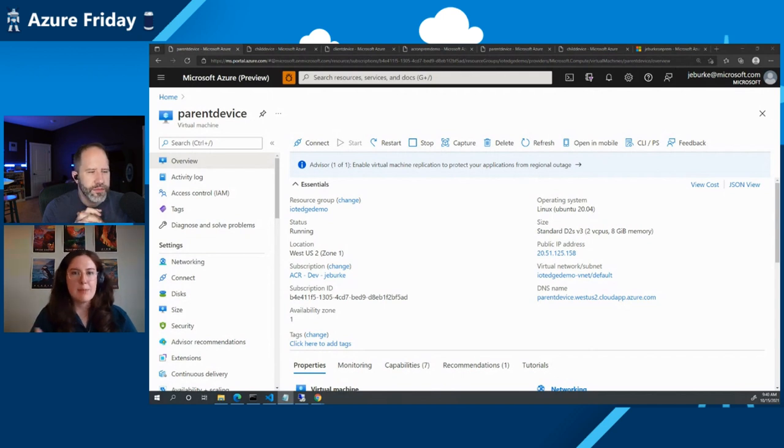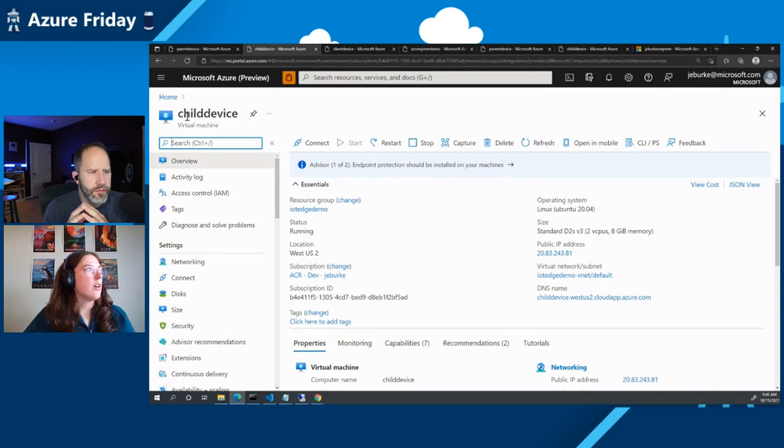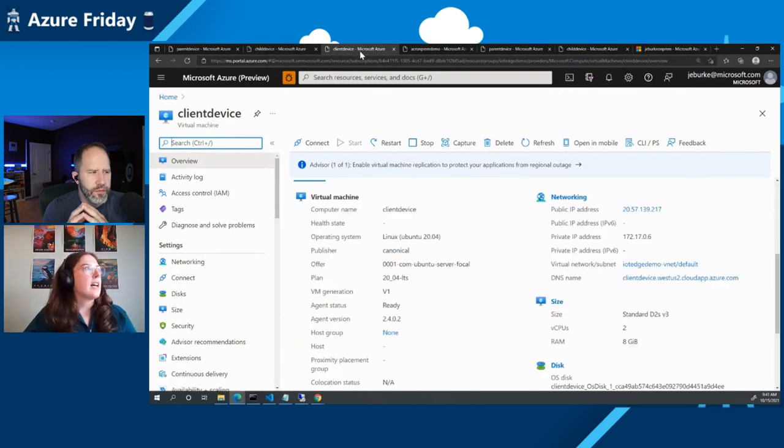I'm demoing the nested connected registry deployment using IoT Edge. We're going to deploy a connected registry on each layer of our IoT Edge hierarchy. The top layer device will communicate directly with the cloud, and the lower layer device will communicate with its parent device. The parent device will act as a gateway for communication between the lower layer connected registry and the cloud. Each connected registry is going to be deployed as a module on our IoT Edge VMs. Here are the resources provisioned prior to this demo: a parent device VM, a child device VM, and a client device I'll use to pull images.